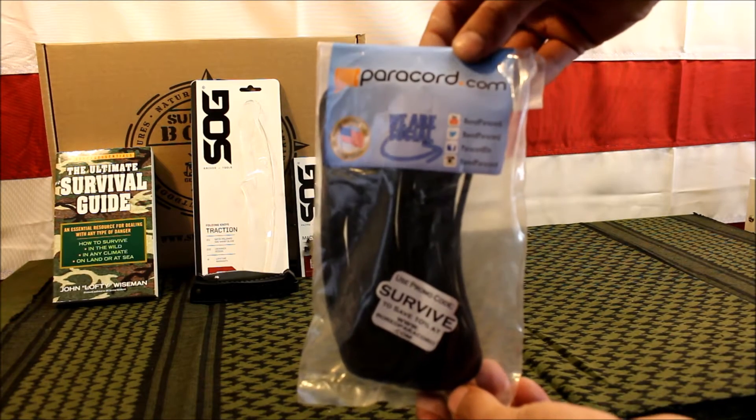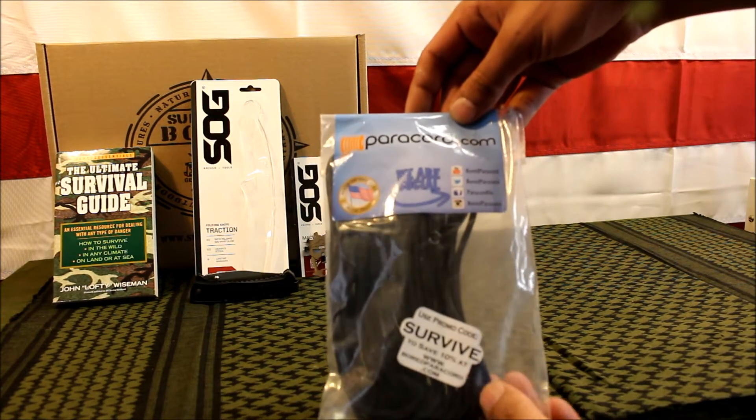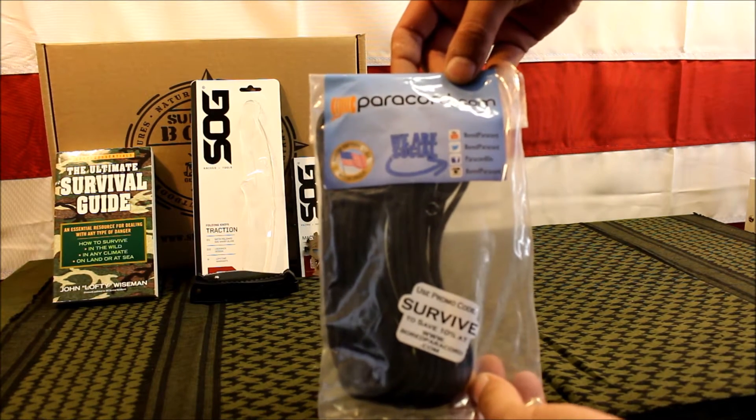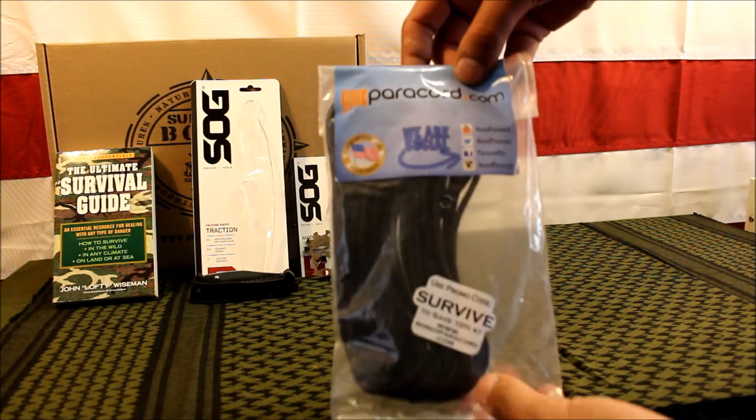The next item is a 30-foot hank of paracord from Paracord.com. It's $5.50 cord, so it is the real deal, and it has a value of $4.49, which is about right.